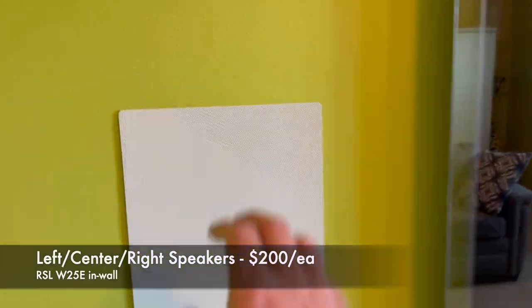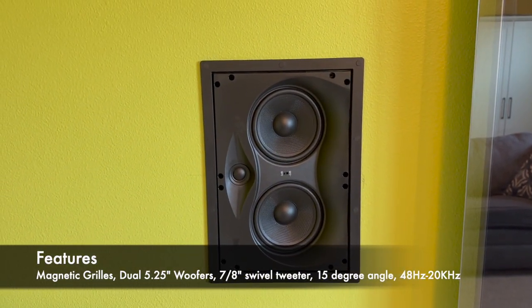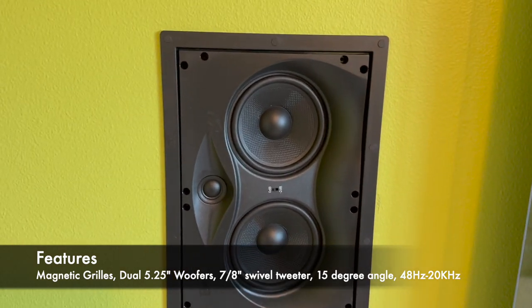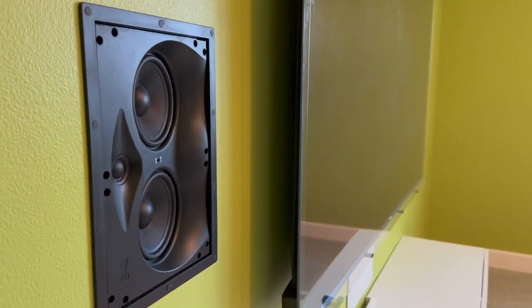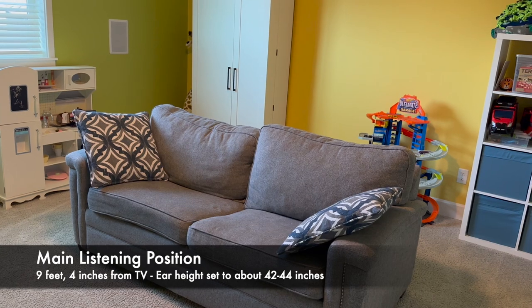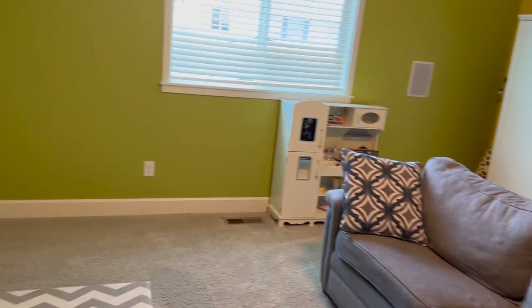These have magnetic grills. Underneath you can see a mineral-filled aramid woven five-inch cone with a one-inch tweeter that is swivel-adjustable, and there is a crossover gain setting for the tweeter. There's a 15-degree angle built into these speakers, which is not common on in-wall speakers that fit in a two-by-four depth wall. That angle helps point the sound right toward the center listening position.